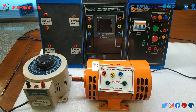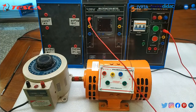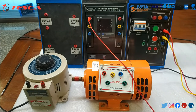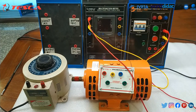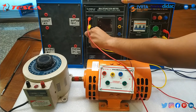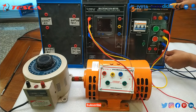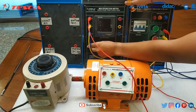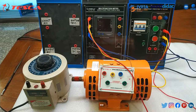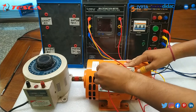Firstly, we will connect the three-phase power supply block R phase to the multifunction meter's R phase. Then Y phase of the three-phase power block to Y phase of the multifunction meter, and B phase of the three-phase power block to the multifunction meter's B phase. Now we will connect the neutral of the three-phase power supply block to the multifunction meter's neutral. Then we take R phase from the multifunction meter and connect it to the R terminal of the synchronous motor.